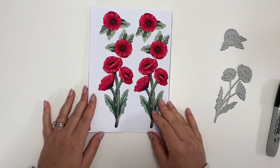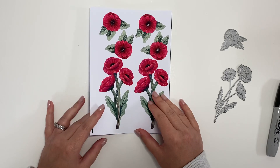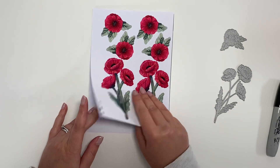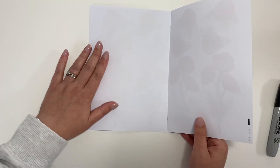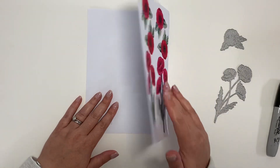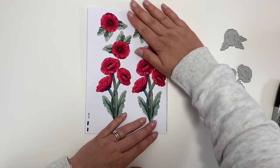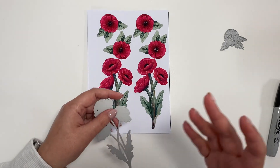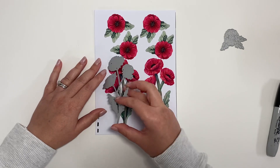At this point, once we've folded the paper, you can choose if you want the back of your die cut to stick to the front. At this stage, open it up and add a little bit of adhesive — something like a spray adhesive would be perfect — then just close it and smooth it down. I'm going to leave them free because I want the poppies to face in two directions, which I can show you when we come to finish cutting.